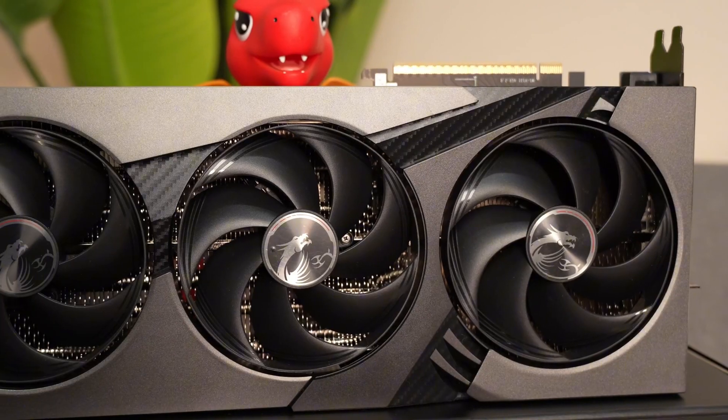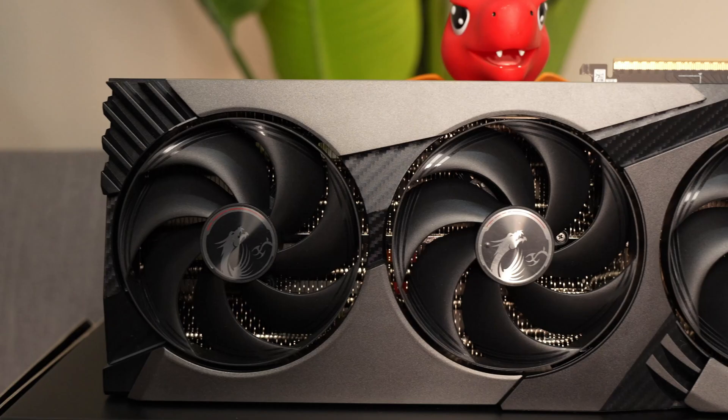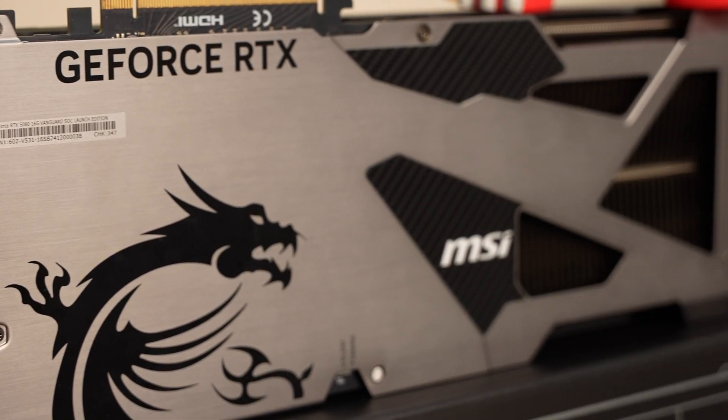This thing is going to need a hangar of a PC case for it to fit. Remember, when you're buying a new GPU, make sure your case is big enough, otherwise you're going to have to budget extra for that. I think most of us will have to budget for a new PC case that's a little bit larger.